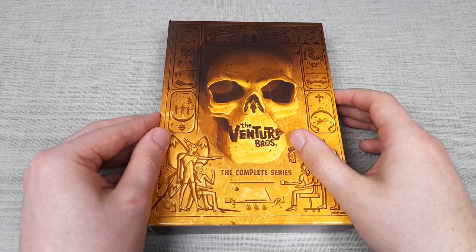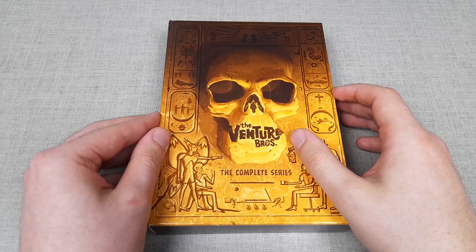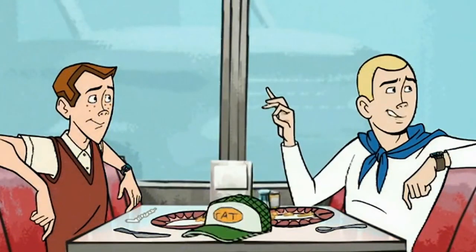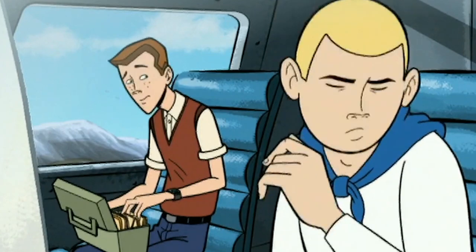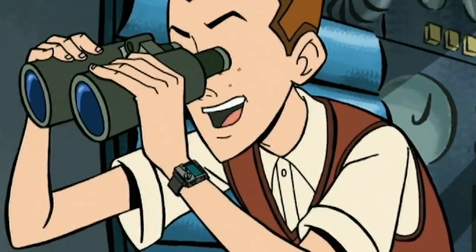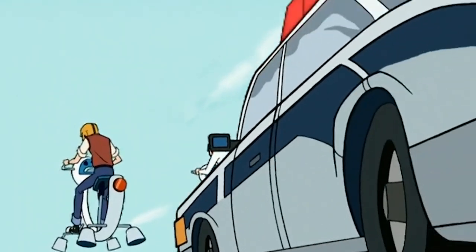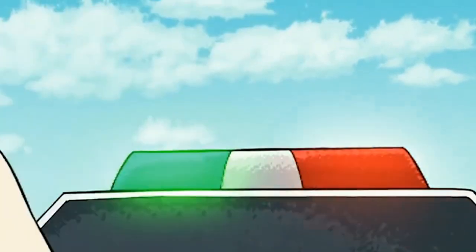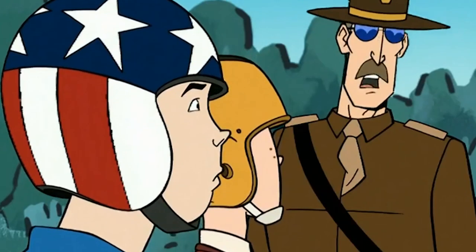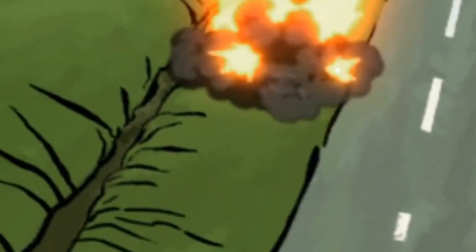Speaking of quirks, I love how each character is made to be unique, made apparent as the seasons continue, such as making the Venture Brothers themselves — Hank and Dean — into very distinct characters. Hank is the tougher one, and Dean is more timid but arguably the brains between them both, and regardless they often get caught up in various unusual predicaments. The plot twist behind the brothers genuinely blew my mind — that was a really weird ending to the first season, where both brothers die. Or do they?